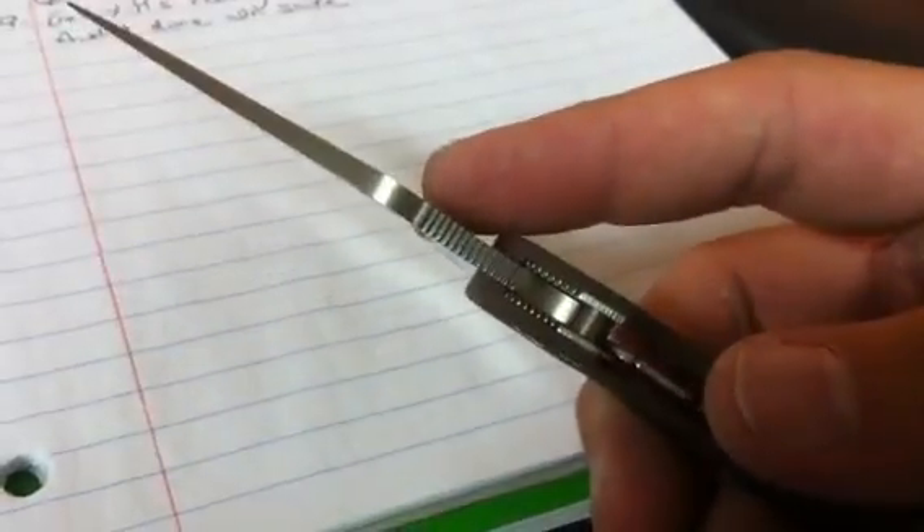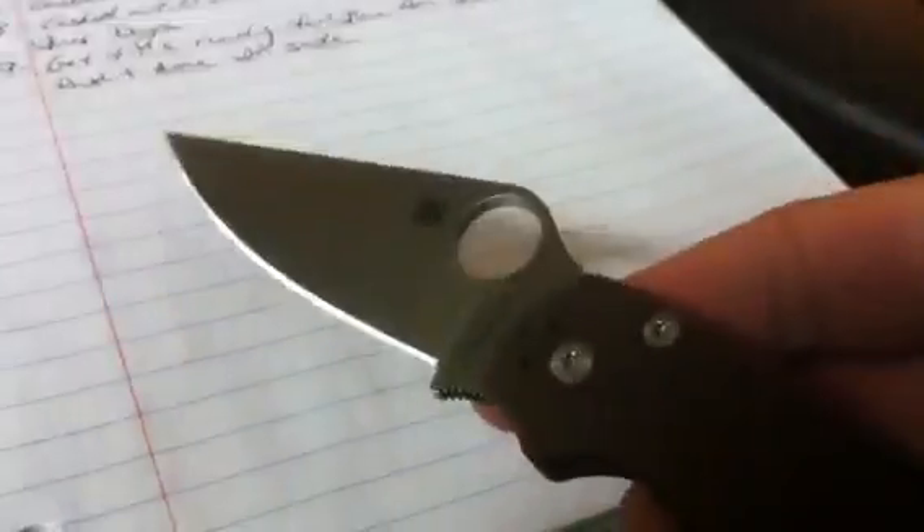This Paramilitary 2 still has no blade play, which is pretty incredible — it's the only one I've ever had that doesn't have blade play at all. It's rock solid. It's been a great knife.